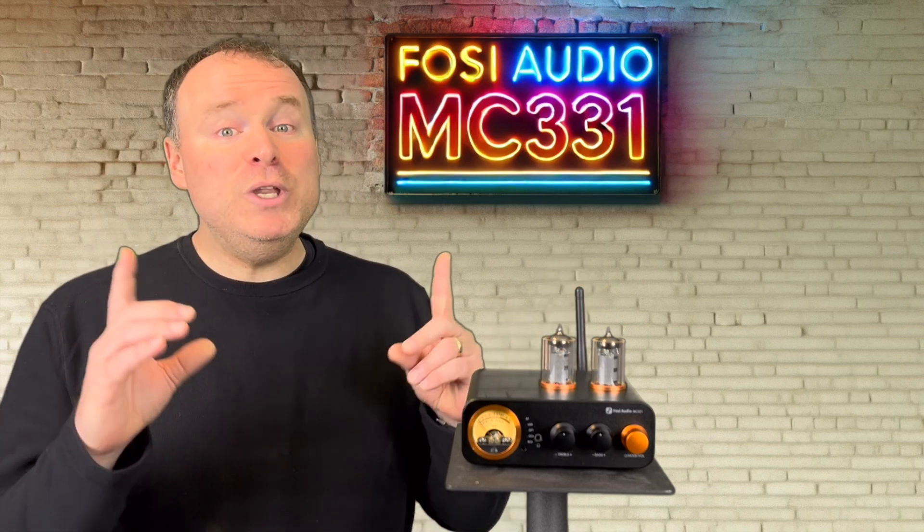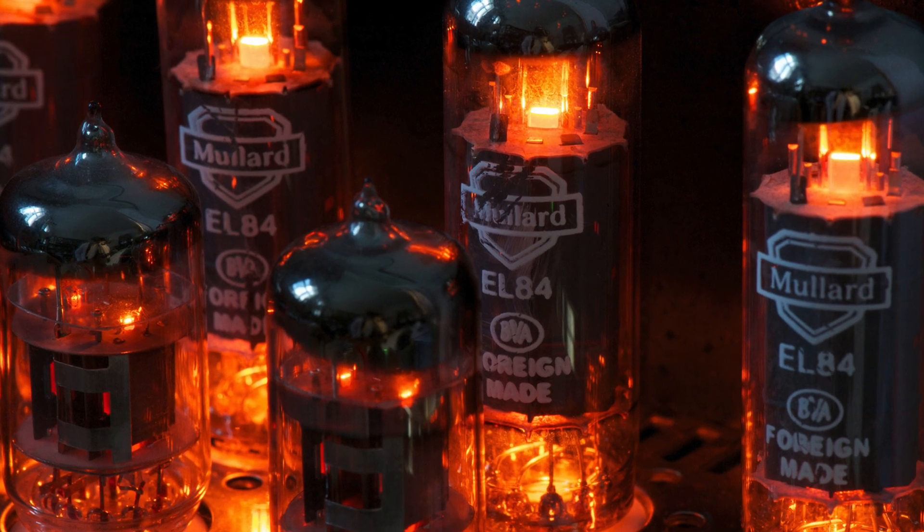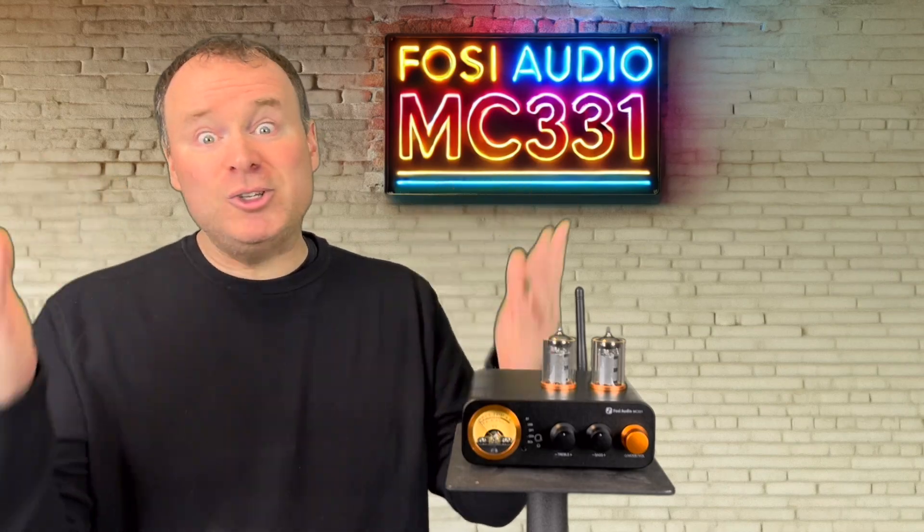That said, we do need to mention the tubes. Like all tubes, they'll add some natural heat of their own, which is just part of their charm.